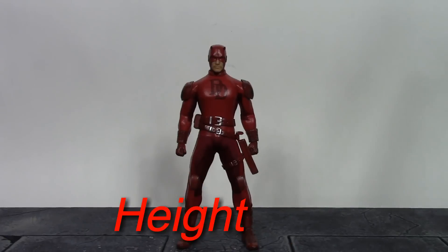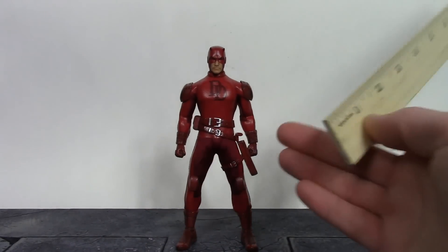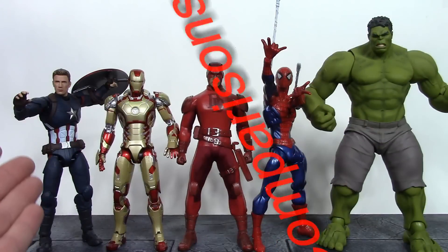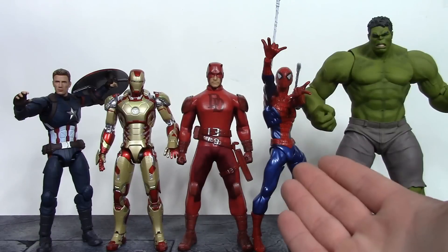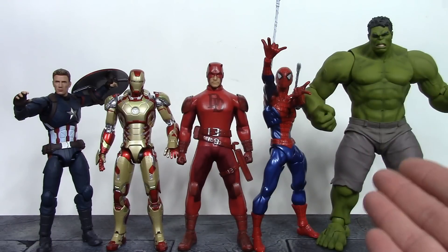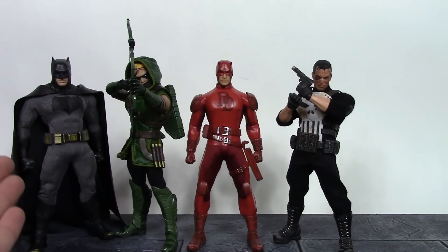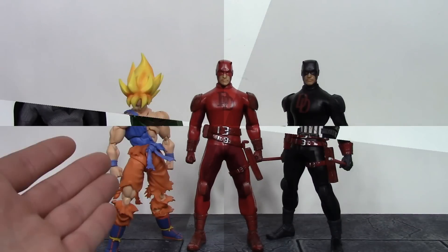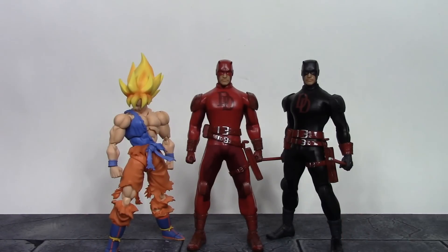For the height, Mr. Murdock stands a little bit under six and a half inches tall. Here he is compared to the S.H. Figuarts Civil War Captain America, the S.H. Figuarts Mark 42 Iron Man, the Revoltech Amazing Yamaguchi Spider-Man, and the Good Smile Company Figma Avengers Hulk. Here he is compared to the Mezco One:12 Dawn of Justice Batman, the Mezco One:12 Green Arrow, and the Mezco One:12 Punisher. And here he is compared to the S.H. Figuarts Super Saiyan Goku and the Mezco One:12 Shadowland Daredevil.